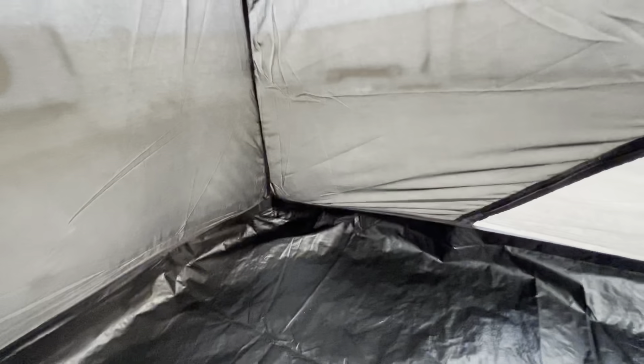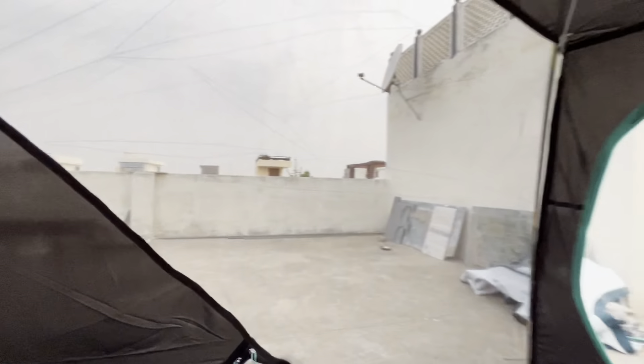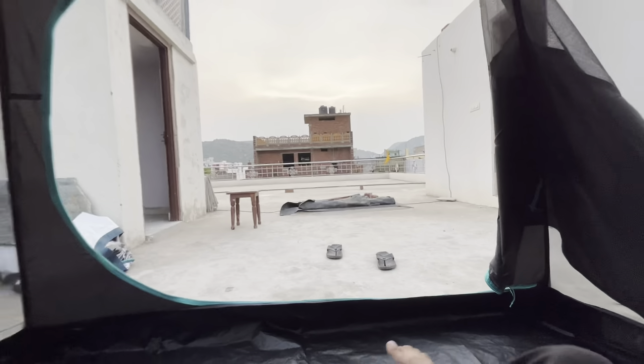When the weather conditions are coming, look at how light the area is inside. There is ventilation here and the air is also coming in. I can feel the airflow here. Look at the whole view from here.